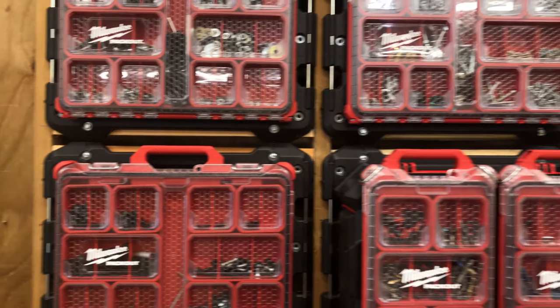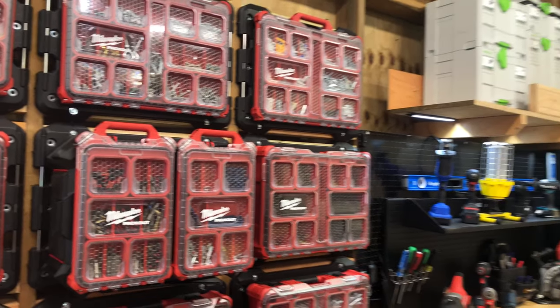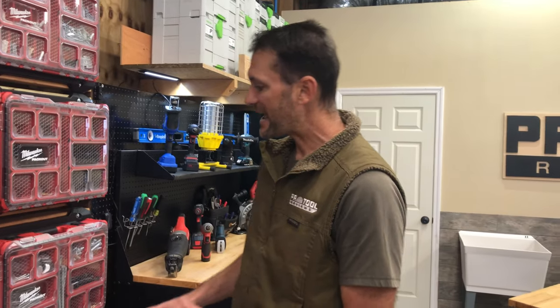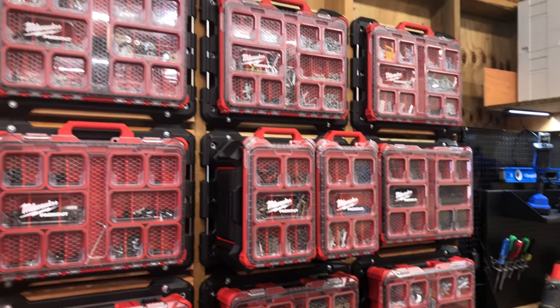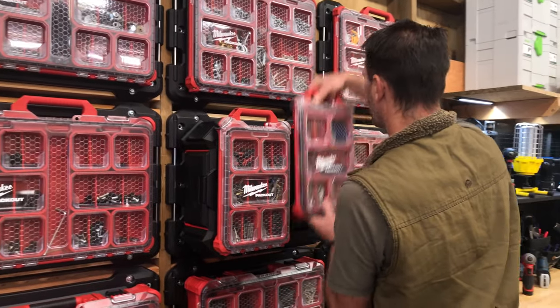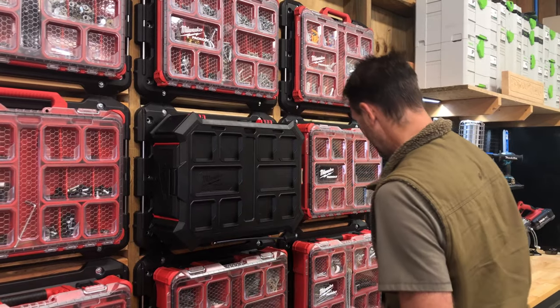Now with this, we've got mostly fastener-type stuff going on here, so now I can see exactly which ones I need. If I need my Tapcons, I can grab just that box. If I need lag bolts, I can just grab that box, and I'm not having to search around or look through a whole stack of them before I finally find what I'm looking for. You just grab what you need, lift it off the wall, and take it with you.